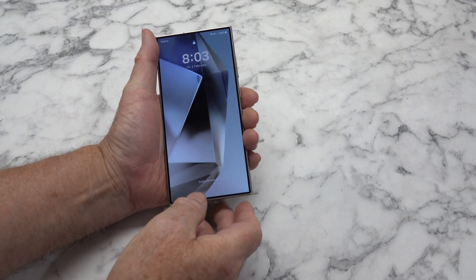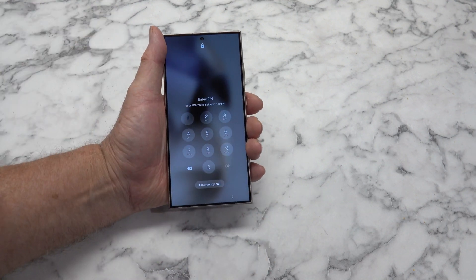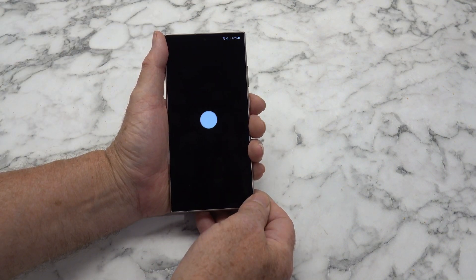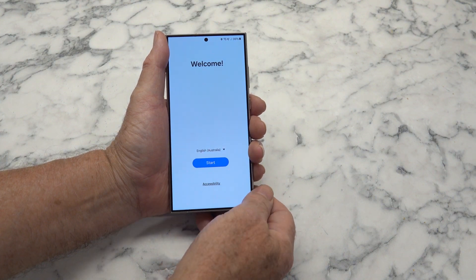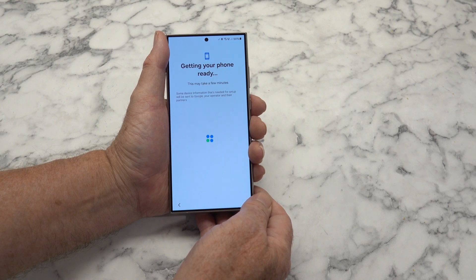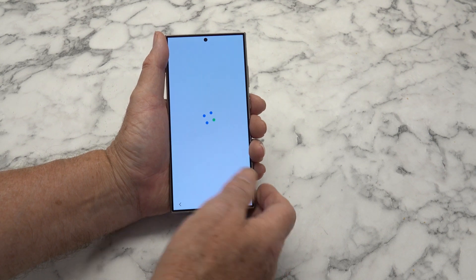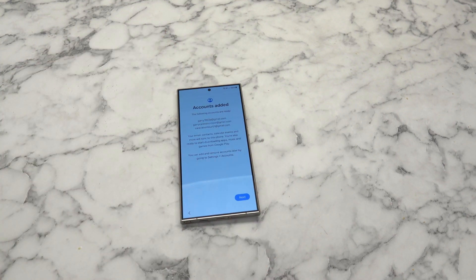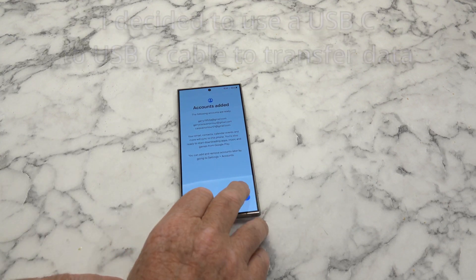We've got a swipe to unlock. I have to enter a pin, which I'll do. And let's press OK. It looks like that's it. I'll just let it go and come back when it's all finished. That was pretty quick. Contacts added.